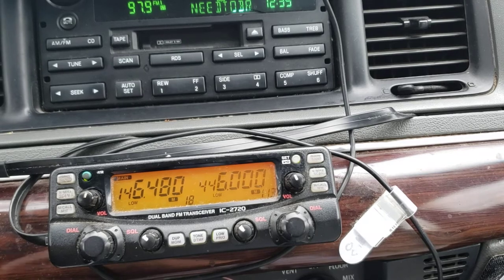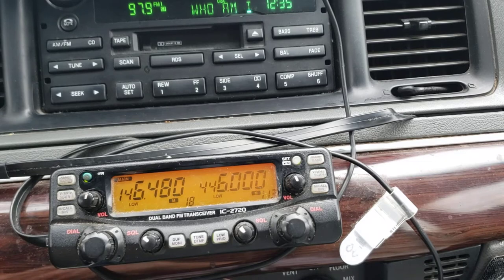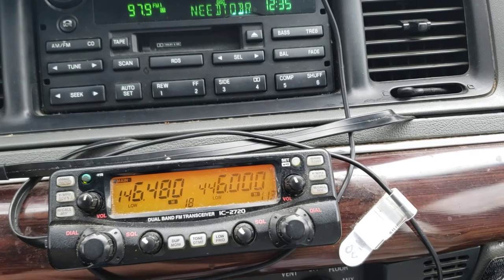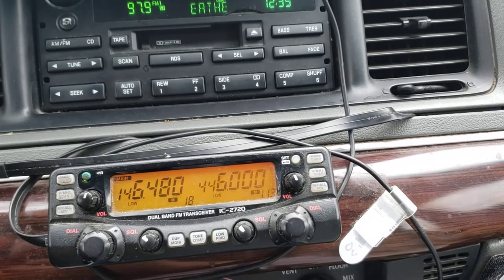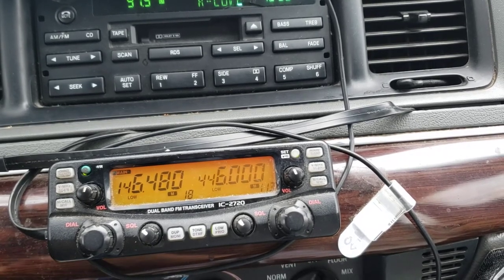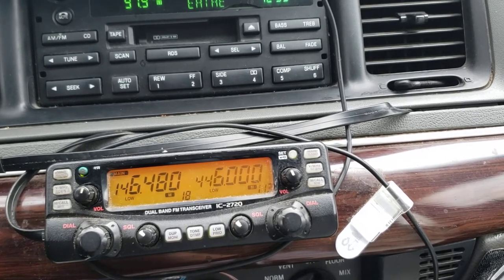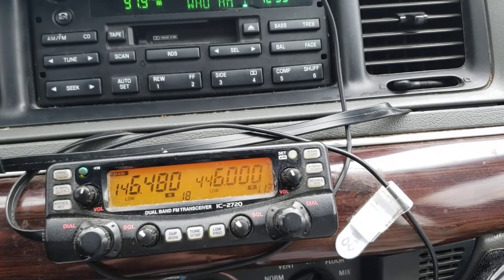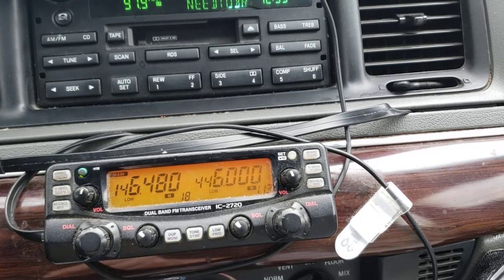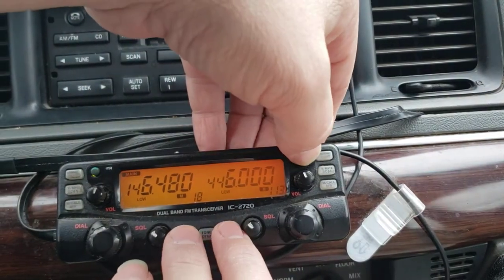For the purpose of this video today, operators will notice that I don't have a tone set. Normally I would — if I was actually going to use this to communicate for a period of time, I would definitely have a tone set up. Today I've got it on the UHF Simplex National Calling Frequency and the VHF Simplex Frequency. On this particular radio, you hold these three buttons in.